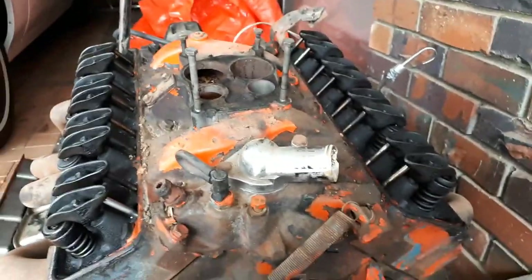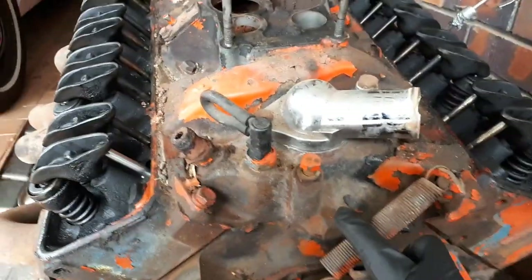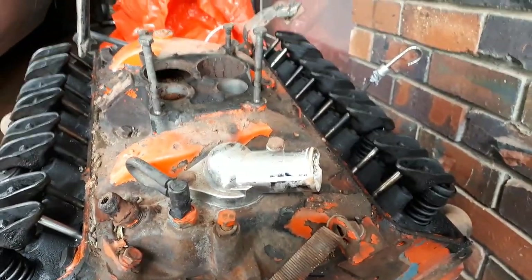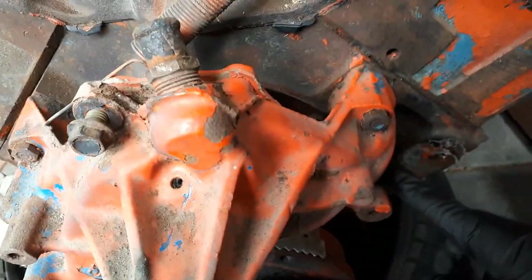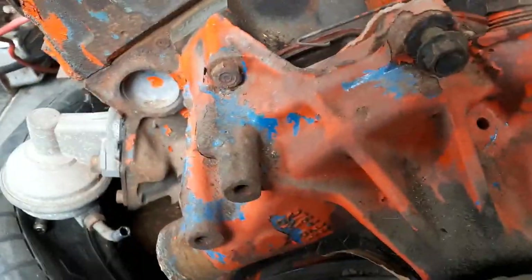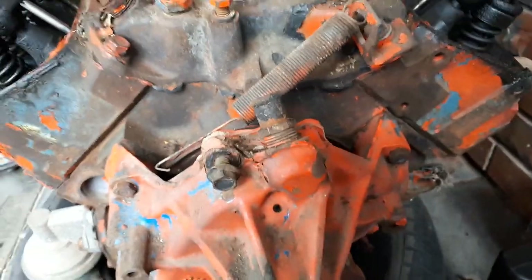Now I've got both rocker covers off. The first thing to do is take this water pump off, then take the manifold off and see what's underneath there. The water pump is just four 9/16ths bolts — two on this side and two there, one underneath and one here. There's this one bolt that just won't want to come out, so I've got it sitting there with some WD-40.